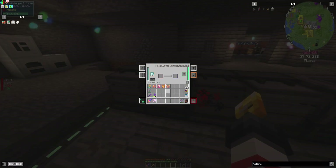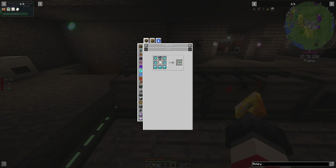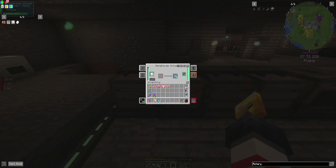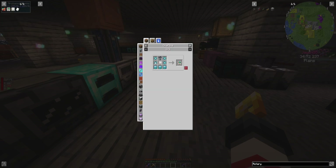Goodness gracious. It turns into these. Oh boy. So now we have enough to make one of these, which we need. Now we have enough to make both of those. So we have what we need for these two.